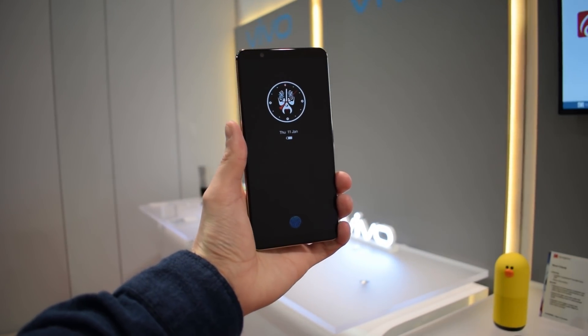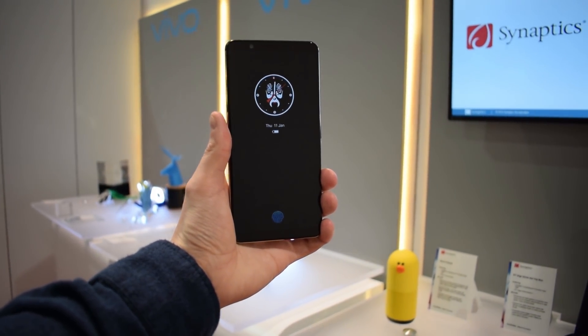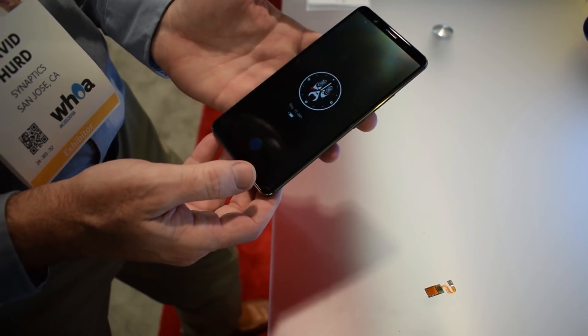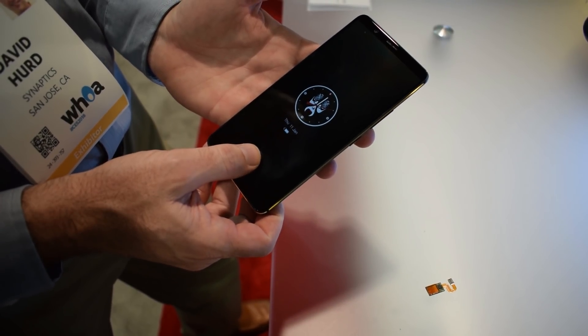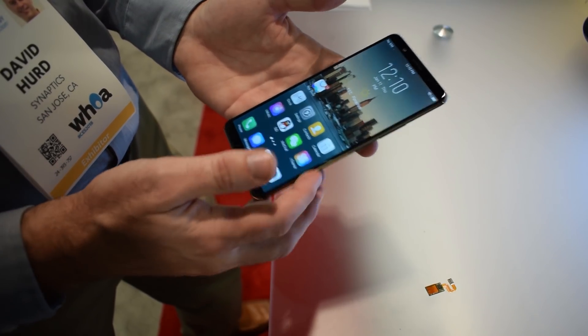In our testing, this method worked perfectly, but it has a few caveats right now. First off, it's got to be in an OLED screen — something that's not really a problem for flagships that have been moving to OLEDs for years, but it's likely not going to be on more budget-minded phones for a while.